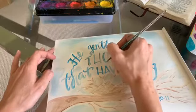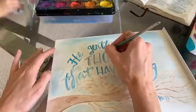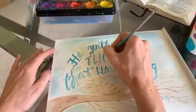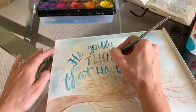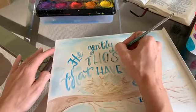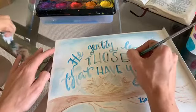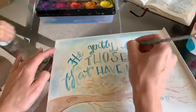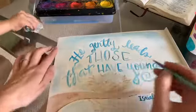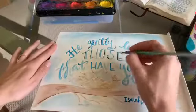I'm choosing to highlight just a couple of words, but you could do every word if you wanted to. The daughter is cleaning the table very vigorously, which is very helpful — just not when I'm trying to do the letters! Gently highlighting 'those' and then I'm going to do 'young' as well.